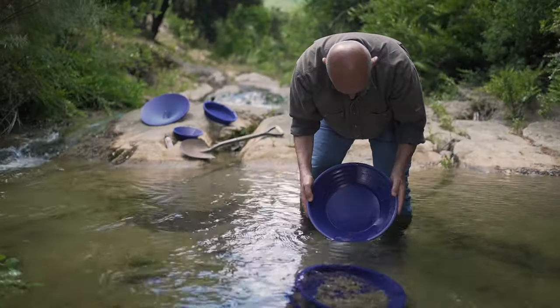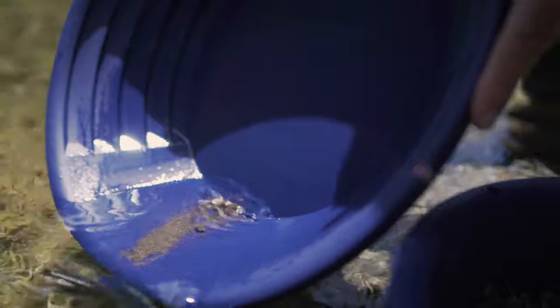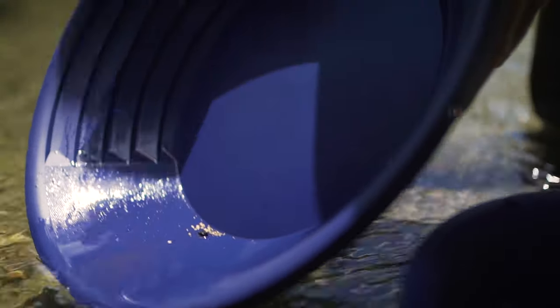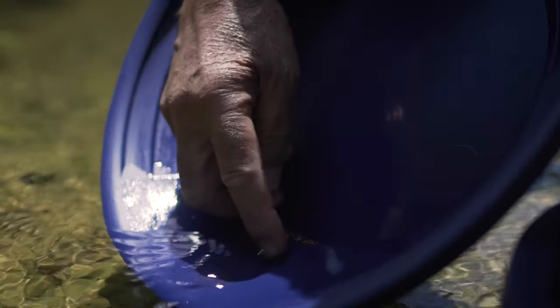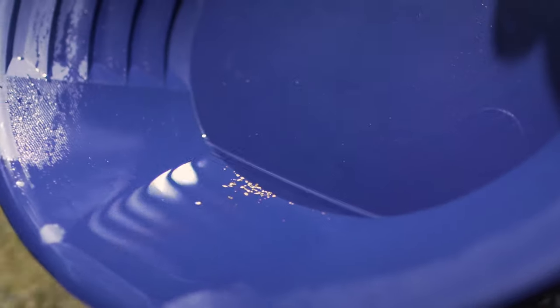Slightly shake your pan. As you can see, the snakeskin is really efficient. I'm getting rid of this last rock, and now we only have the gold left.